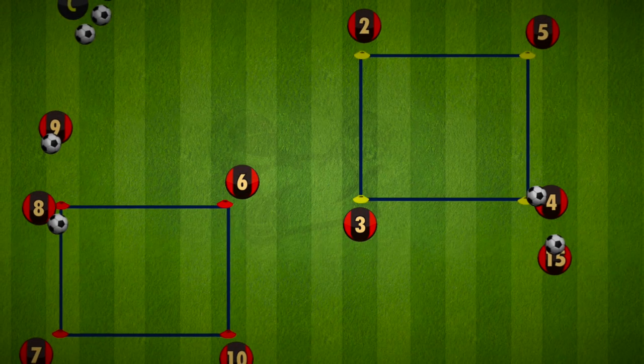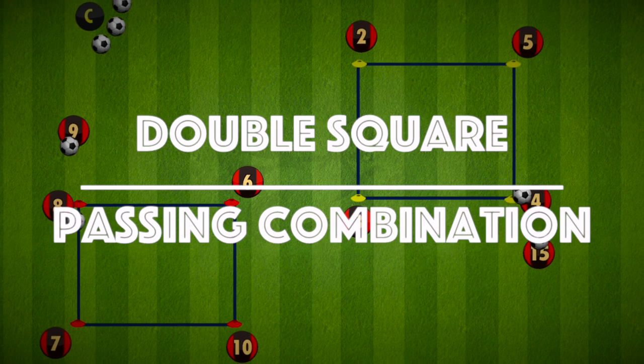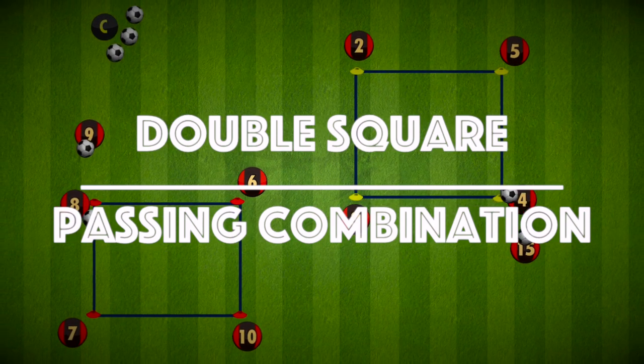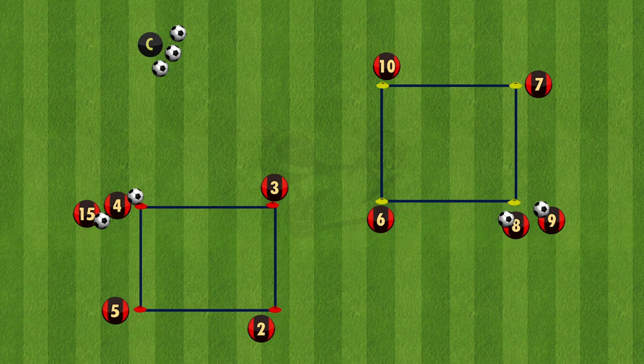Hi everyone, here is a double square passing combination drill aimed for U12 upwards. This drill works on off the ball movement while passing in triangle and square combinations. The layout is as shown here, with the squares being 10x10. It's important there's at least one player on every corner of the squares.